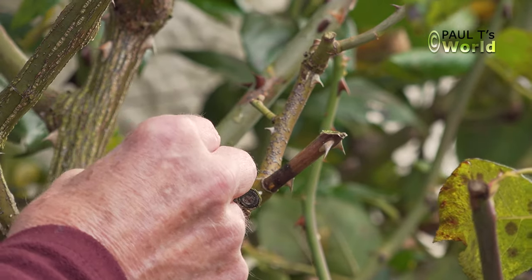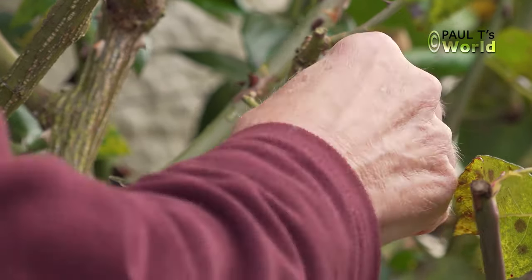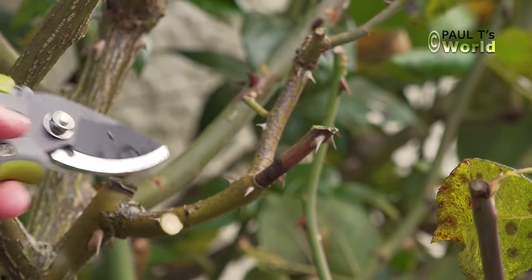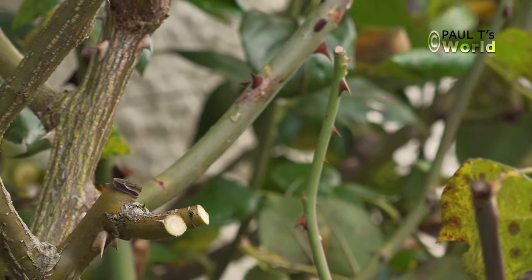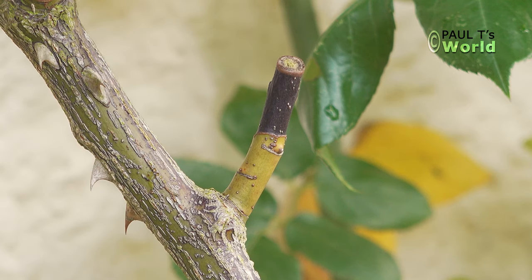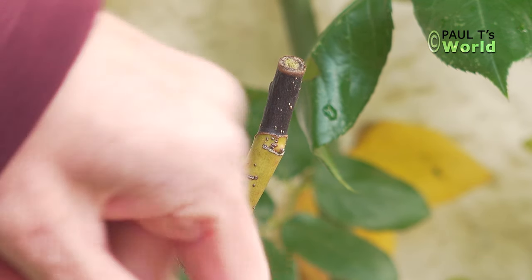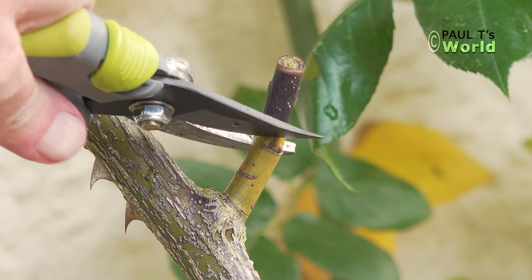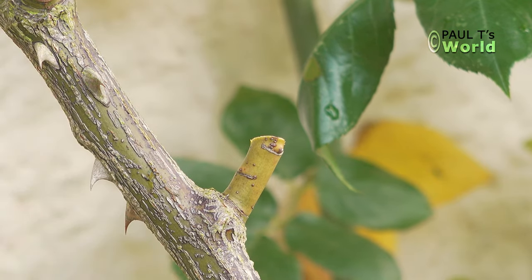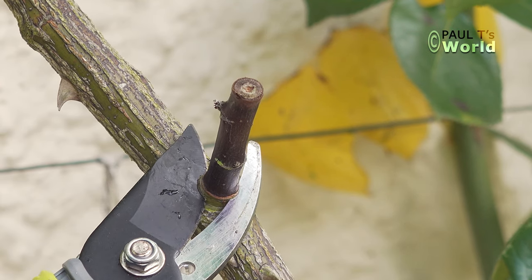I'm going to take it right off to here. Indeed, there's a bud there so this should grow from there. This one is dark here — you can see it's died — but there seems to be a bud there, so if I just cut it there. Now this one looks dead all the way back, so let's cut it right back to the collar.